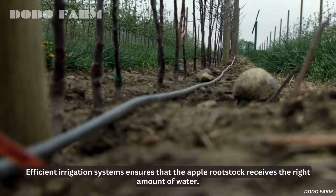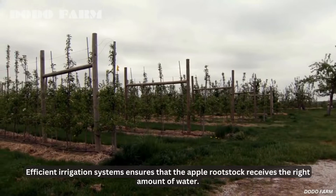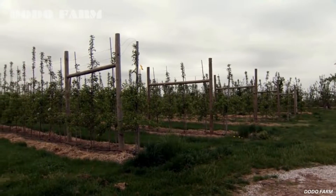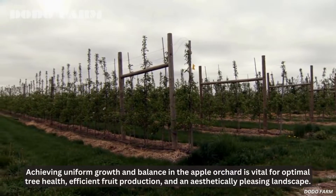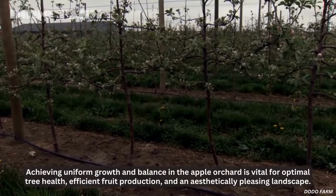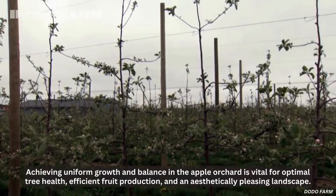Efficient irrigation systems ensure that the apple rootstock receives the right amount of water. Achieving uniform growth and balance in the apple orchard is vital for optimal tree health, efficient fruit production, and an aesthetically pleasing landscape.